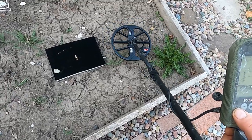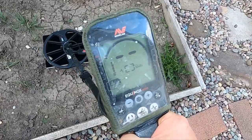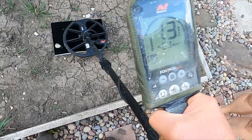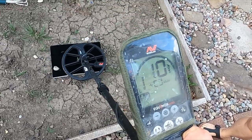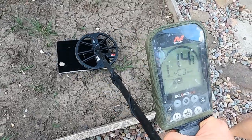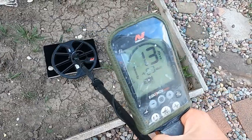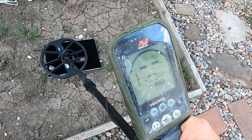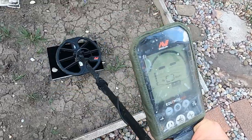That's on Beach 2. Let me try Park 1 — nothing, doesn't even come up. Park 2 — that sounds a lot better on Park 2. Field 1 — can't hear it. Field 2 — can't hear it, just a little tick. Beach 1, Beach 2 — crazy.